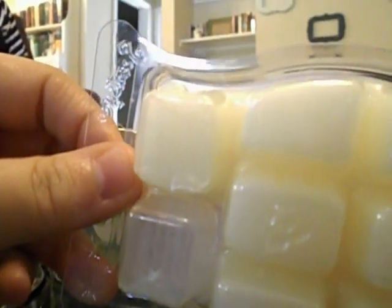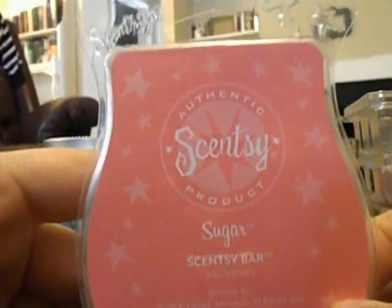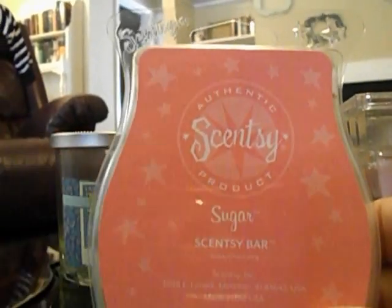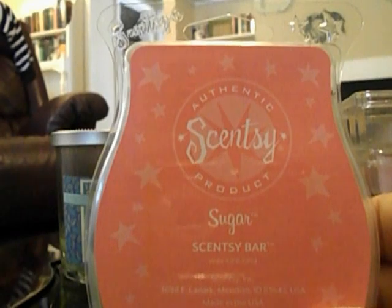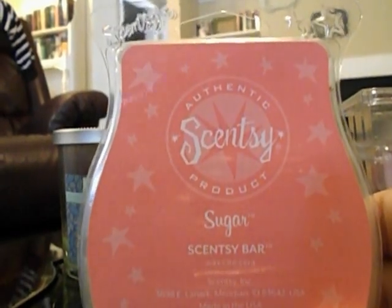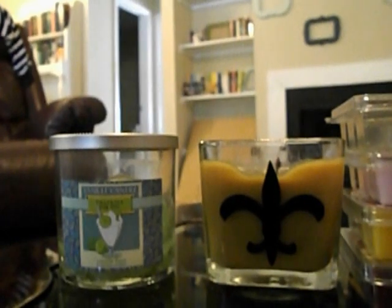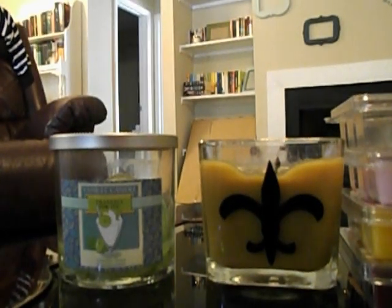I did one cube of my Sugar from Cincy — you can tell one's missing. I don't want to say too much since I only did one cube, but it's a really nice fresh clean scent, still pink and sugary and sweet. I really really liked this scent — it's right up my alley. I've been so into the candy type scents lately.